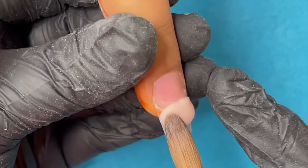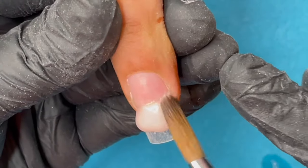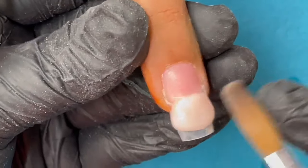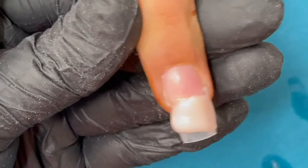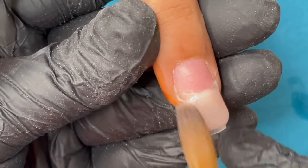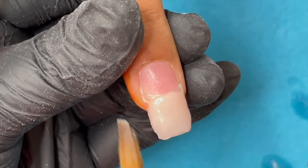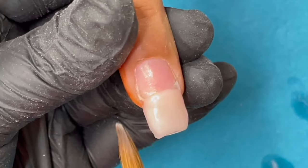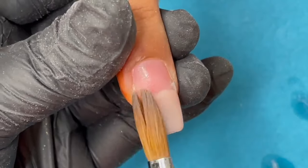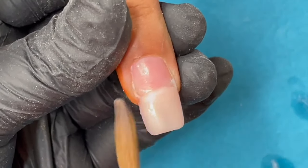I pick up a bead and place it where I attached the tip, then move it side to side. I'm not speeding up the process so you can see how the brush is moving and how I'm molding the product. Just place it, press it down, and pull it all the way to the free edge. Maintain the thickness of the free edge, cover side to side, and make sure the product thickness is uniform for the first bead.